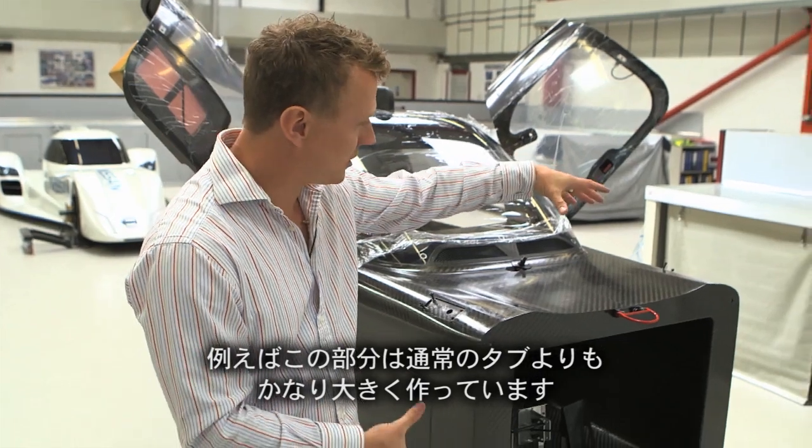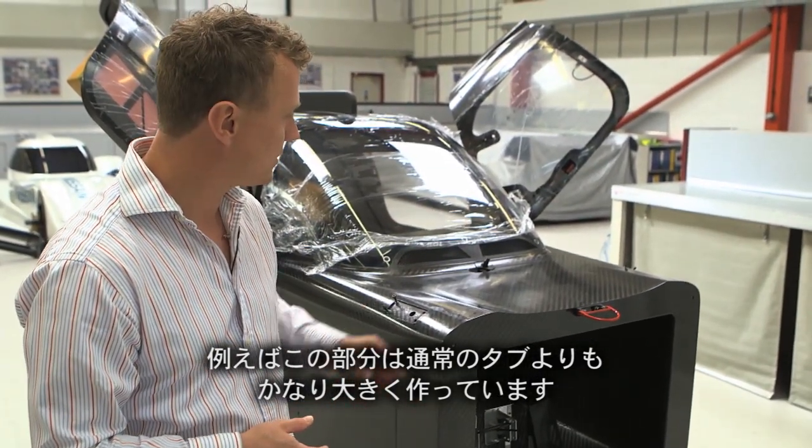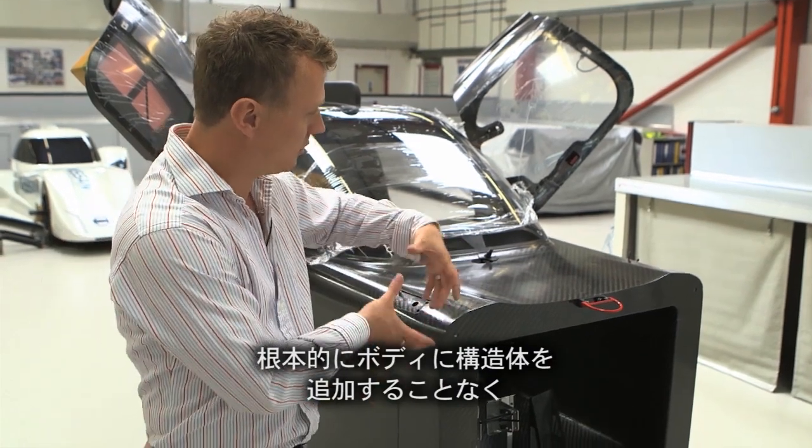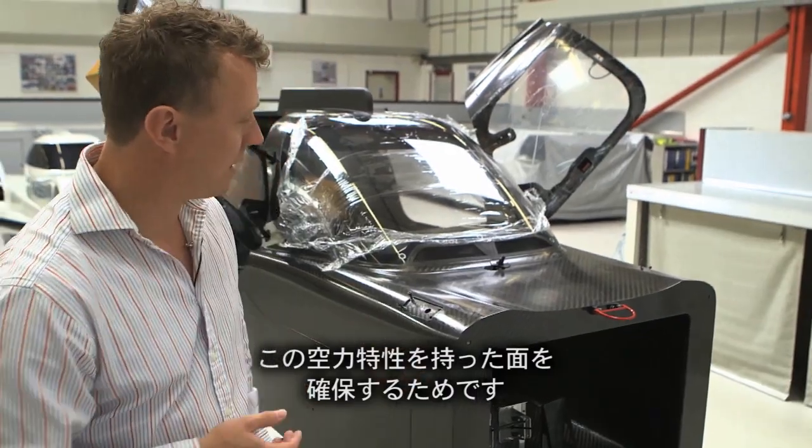There are some fundamental differences with this tub over our competitors. This section of the tub is actually quite big compared to some other tubs, and that's fundamentally because we've tried to grow this surface out so there's no additional bodywork — this is actually aerodynamic surface.